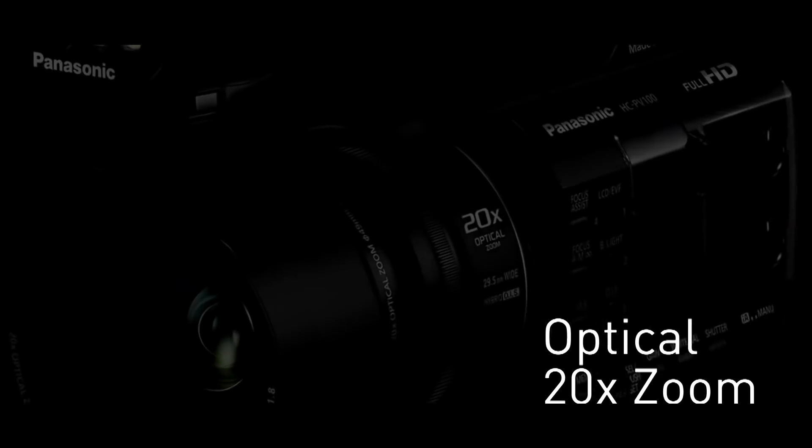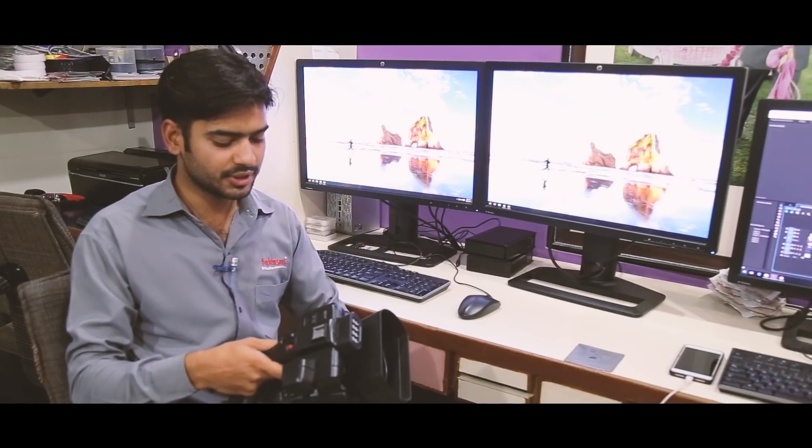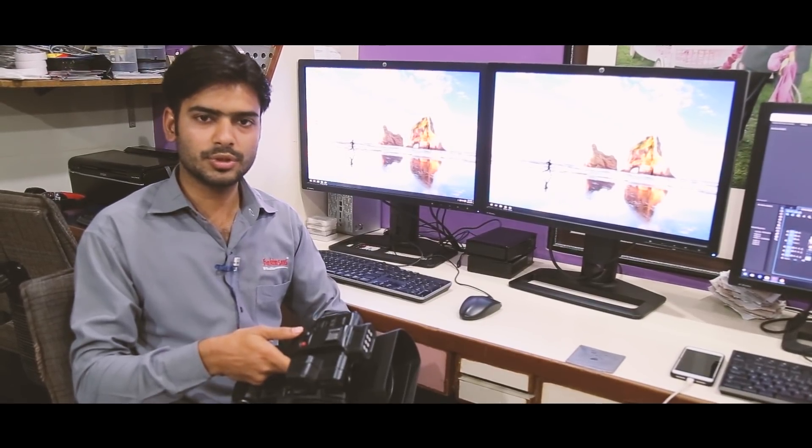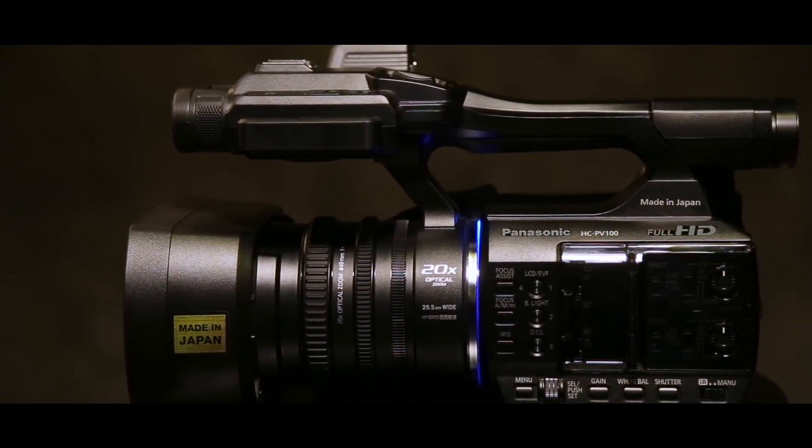It's a 20x zoom. It's a smooth zoom. The best thing is that if we zoom something, it doesn't leave our focus. The quality is very good. It's 1920x1080, Full HD.